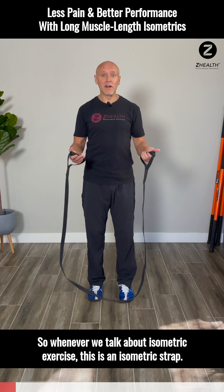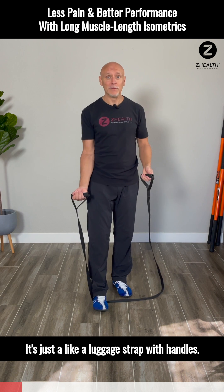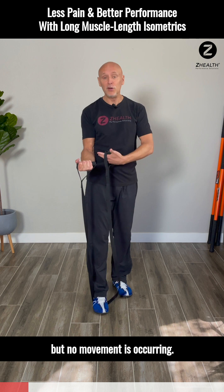Whenever we talk about isometric exercise — this is an isometric strap, it's just like a luggage strap with handles — isometric exercise basically means I'm contracting my bicep, but no movement is occurring.